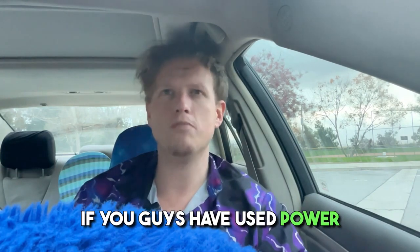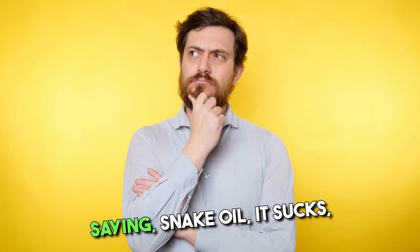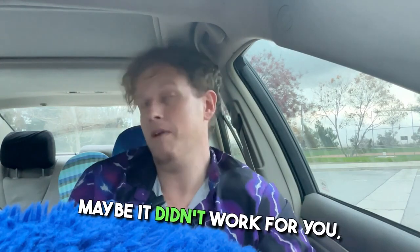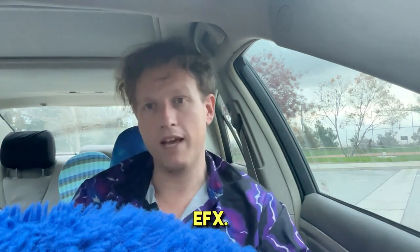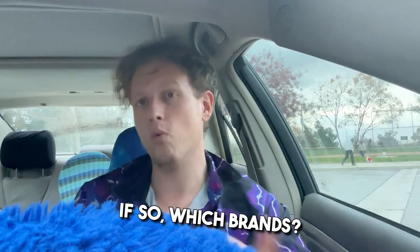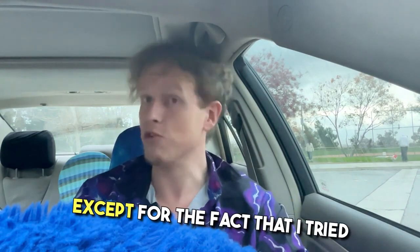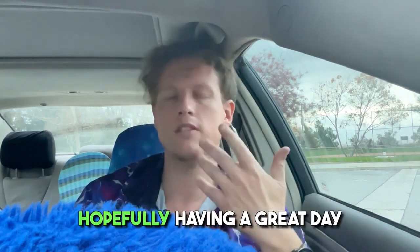That's basically my story. If you guys have used power bands in the past, let me know. I know there are going to be people coming on here saying 'snake oil, it sucks' — if you've never tried it, I don't want to hear about it. If you tried one and it didn't work, I would like to know which brand. The two brands I've tried are Ion Me and EFX. I'm expecting tons of ignorant hate on this one, but I tried them and they work — you should try them too if you want increased balance, strength, and flexibility. Having a great day out here, hope to see you on the next video.